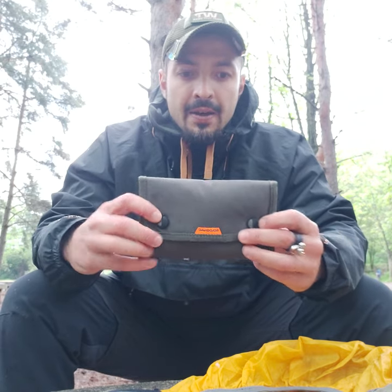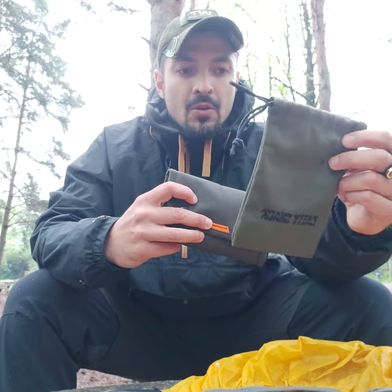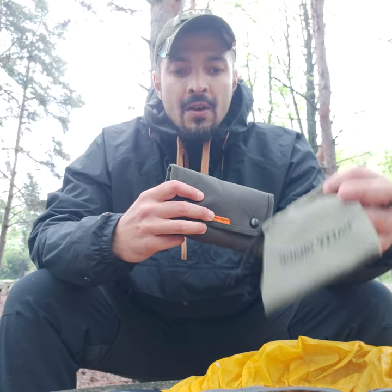Hello, Alex from Ballista Club here. I'm doing this video just to share an update on my recent purchase of the Catishac Evo Field Pro. It came with this canvas material bag — it's a good bag, nice canvas, but it's really thin material. This is something I don't like that much.